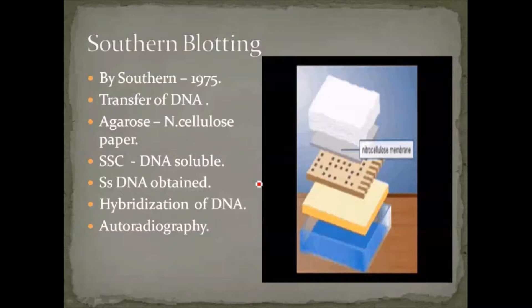By the southern blotting technique we obtain single-stranded DNA molecules. From single-stranded DNA we can easily create the complementary strand using complementary nucleotide sequences, giving us a hybrid DNA. That hybrid DNA is identified by autoradiography — a marker is added along with the DNA, and when treated with UV rays it emits light, allowing us to identify where the DNA particles are and whether they are single- or double-stranded. Southern blotting is thus used for the isolation of single-stranded DNA molecules.